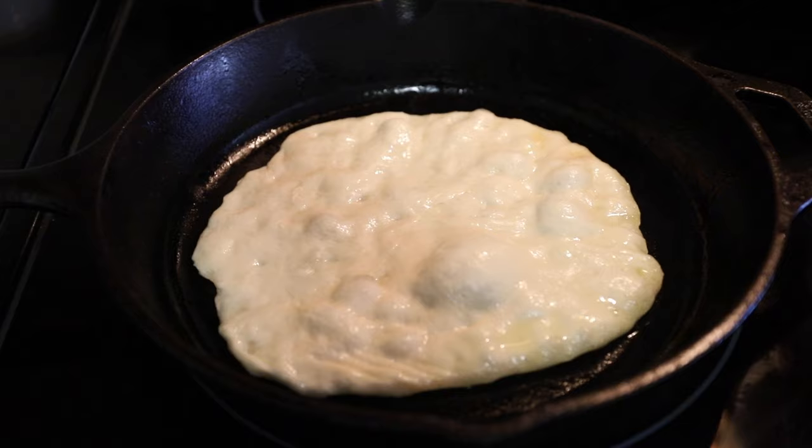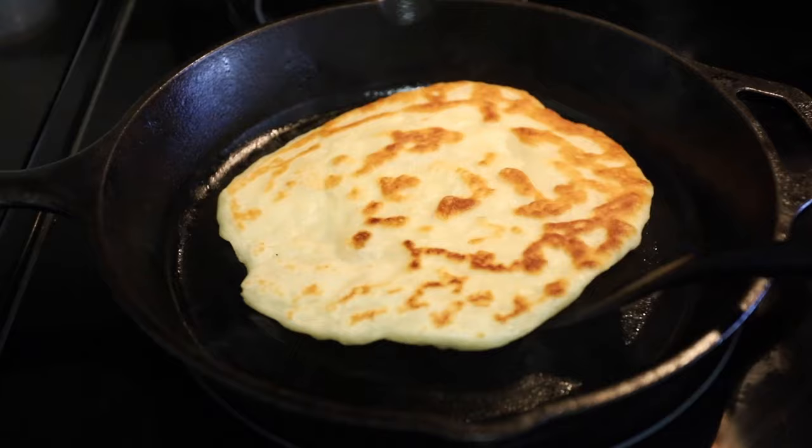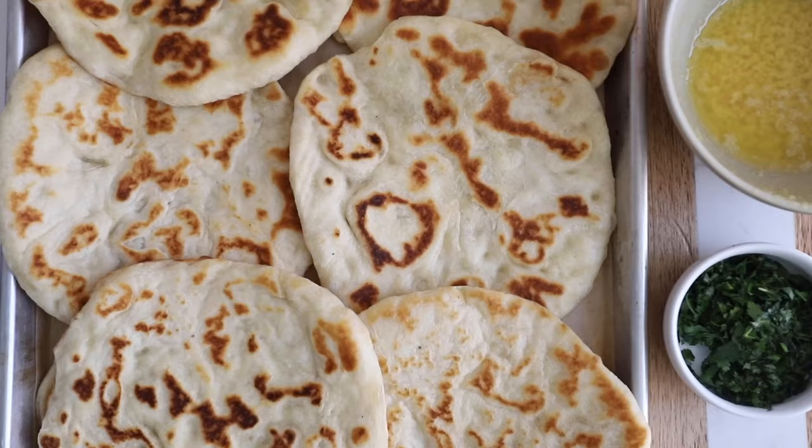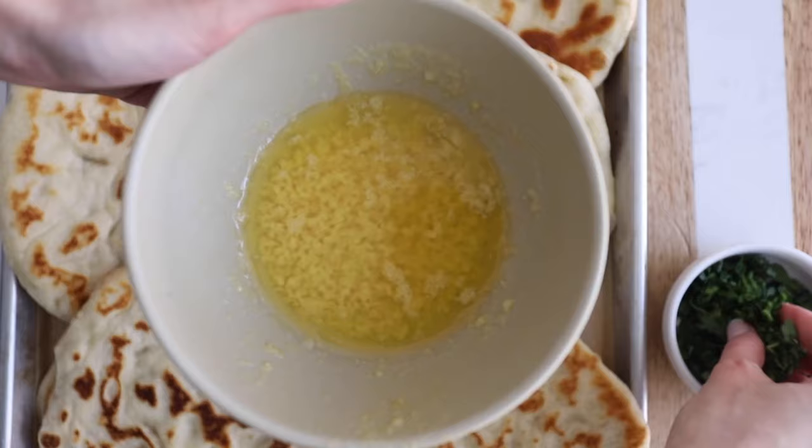If your pan is hot enough, you'll start to see large bubbles forming as the dough cooks. Flip it over once it's golden brown on one side and allow the other side to get golden brown too. Repeat with the rest of the dough — the process goes a lot faster if you stretch out the next piece while the other one is still on the skillet.